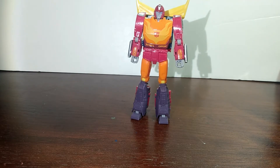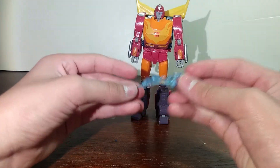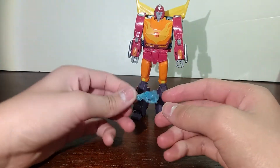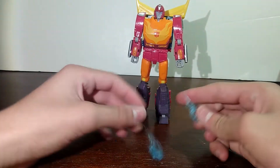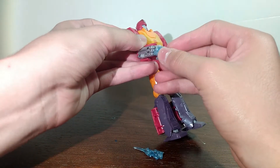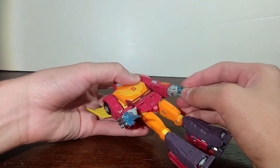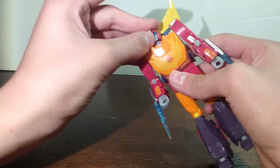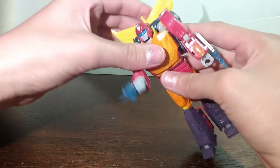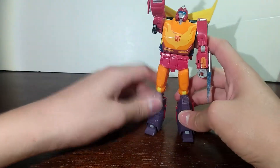Let's look at the accessories. He comes with two blast effects, which I actually think Hasbro should be including more of — I'll make a separate video on that. So two blast effects that can plug into his side guns that are on his arms. You can also flip out his glasses, or goggles.